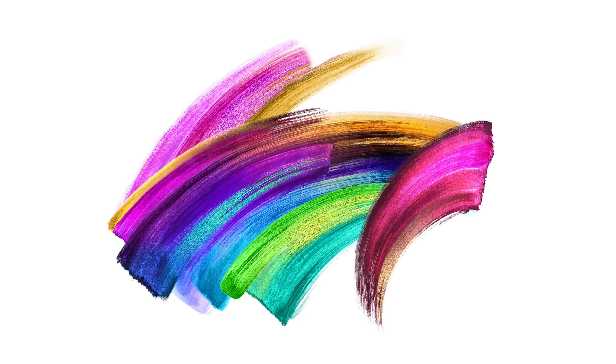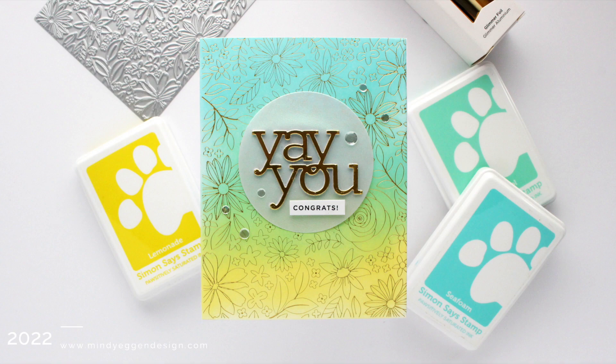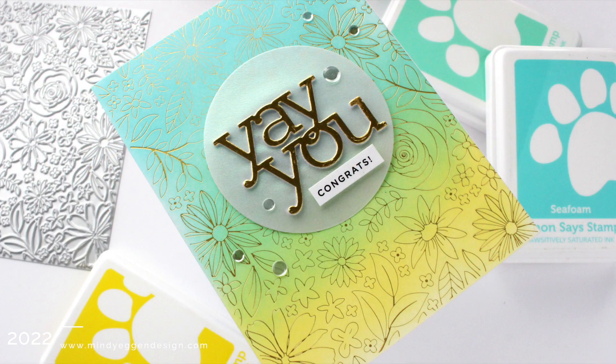Hi everyone, this is Mindy Egan and welcome back to my channel. In today's video I am going to be showing you how you can use this large hot foil plate from Simon Says Stamp.